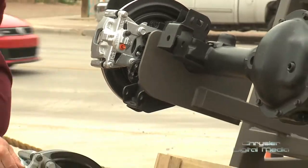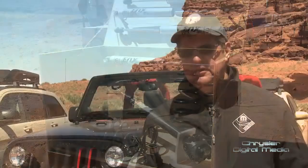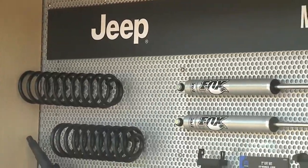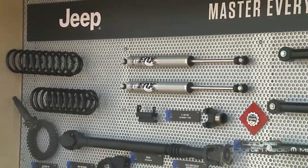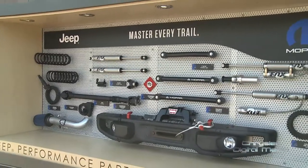We basically started off with a Wrangler Sport and put Dana 44 axles front and rear with lockers and a 4-to-1 transfer case. We coupled that with a 2-inch lift kit — our new Jeep Performance Parts 2-inch lift kit, uniquely tuned with Fox shocks to create really good on-road mannerisms as well as awesome off-road characteristics.